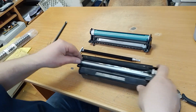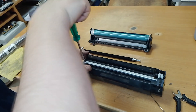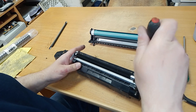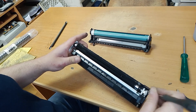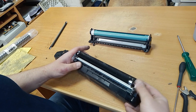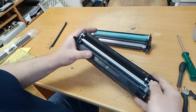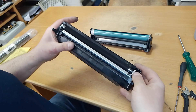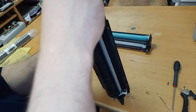Screw the second bolt. Plug the magnetic drum. Plug the other side. You can see the fine thin line. Screw this bolt.